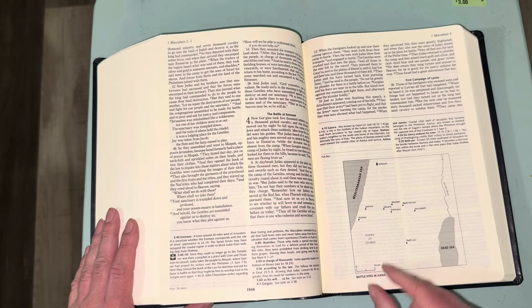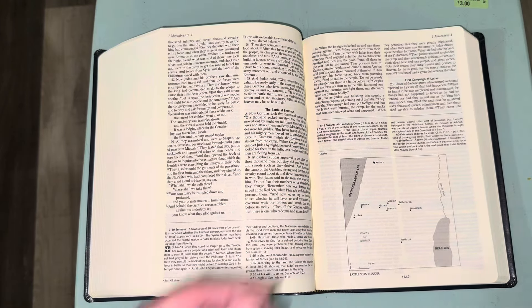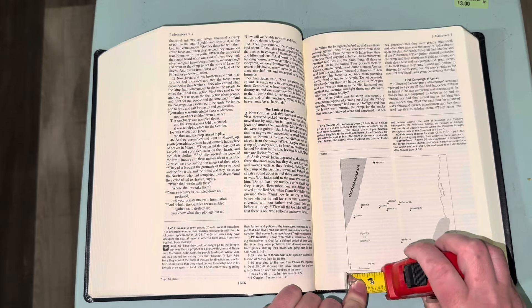The maps show compass direction and a distance legend. The scale looks like about an inch equals roughly 10 miles.